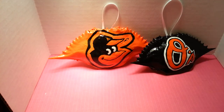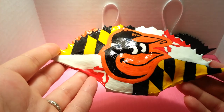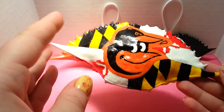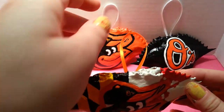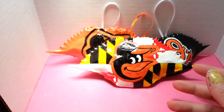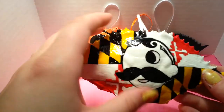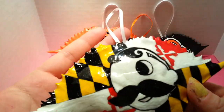And then these ones are a little bit more complicated, I guess. It's our state flag. And then I have the Baltimore Oriole head inside of the state flag, and they all come with ribbon. And then I have the National Bohemian in our state flag.